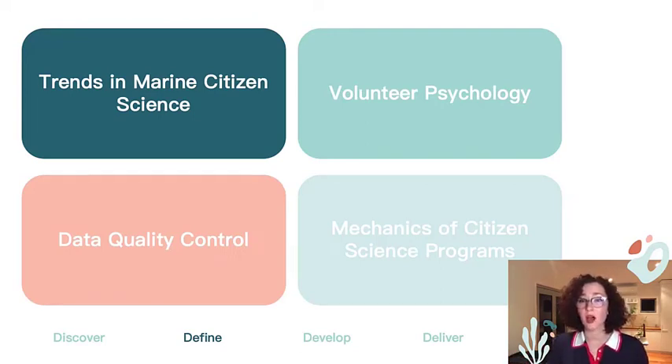The marine citizen science industry is using primarily contributory programs with limited examples of co-created and collaborative programs. This correlates with other sources that found low participation can be associated with limited organization-participant engagement, along with other geographical and economic limitations prolific within the field. The literature also identified that there are minimal data quality control protocols in place for data management. The gap I ended up targeting was the intrinsic link between data quality and the confidence and overall satisfaction of a citizen scientist, and the subsequent effect on initial recruitment and engagement for ongoing participation.